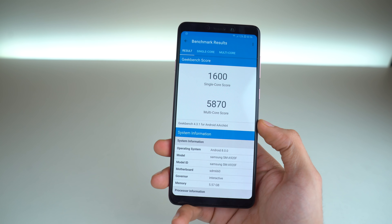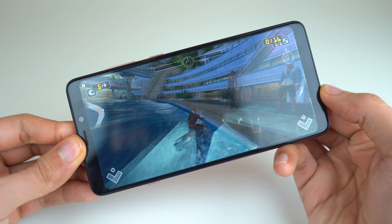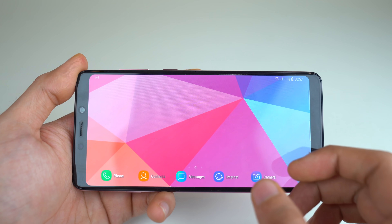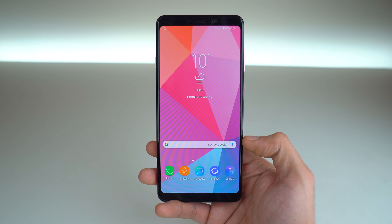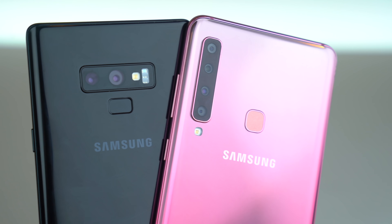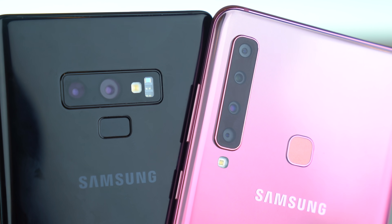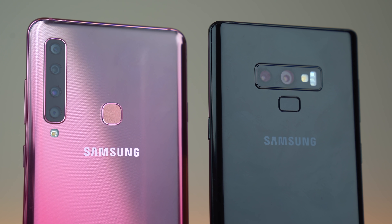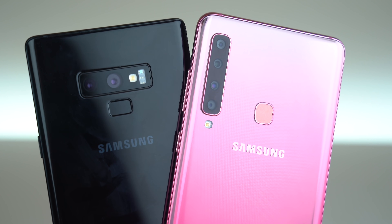Despite being the world's first quad camera phone, this phone comes with a Snapdragon 660 processor — a decent chip. You can play games without any problem, and it comes with 6 gigs of RAM for solid multitasking. It's very easy on battery life as well, though I would have preferred something like a Snapdragon 770 because competition-wise this phone is behind on internals. As for the cameras: a main 24 megapixel camera with f/1.7 aperture, an 8 megapixel ultra wide-angle lens, a 10 megapixel zoom lens, and a 5 megapixel depth-sensing lens. On paper, this phone can do things no other Samsung phone can do, including the Note 9 — but let's see if that's really true.